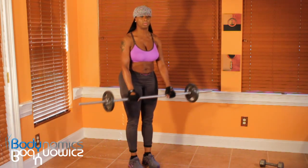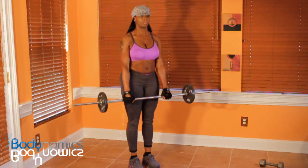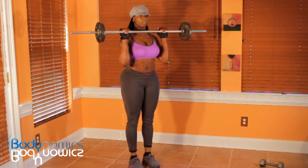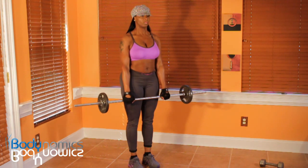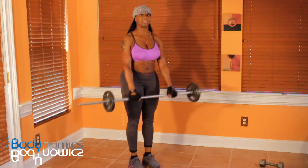Control the movements — don't let it control you. And this is for the biceps.